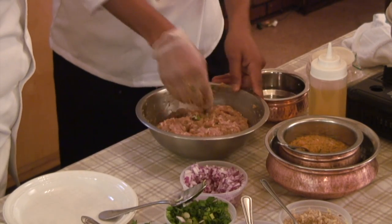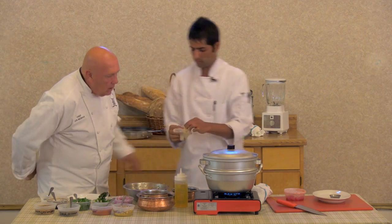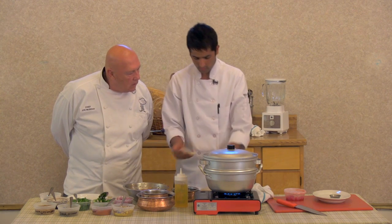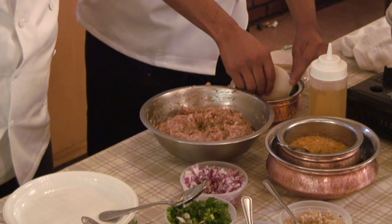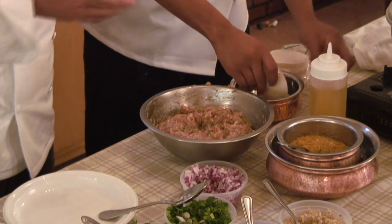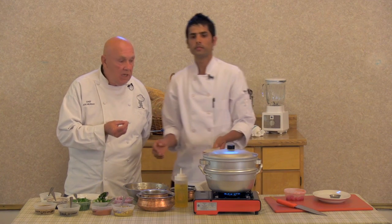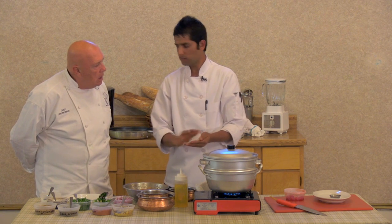Now I'm going to make the momos. This is the dumpling wrapper. I'm going to put water here — if you put water, it's going to make a nice seal. Chef gave you a tip: if you're using this type of wrapper, you want to dip it in water so that when you close it up, you get a firm seal and it won't break open when you steam it.